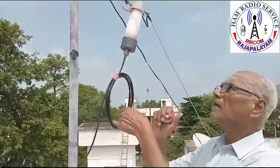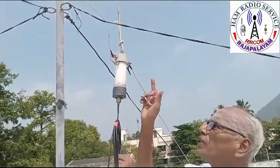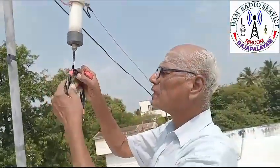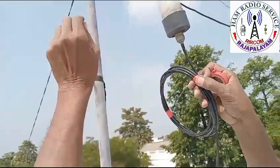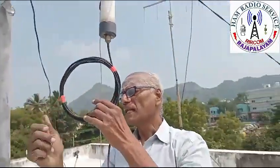Now providing is a 40-meter two-element antenna, with one balun at the bottom. Five turns, 58 ohm. Now we are going to hoist this antenna.